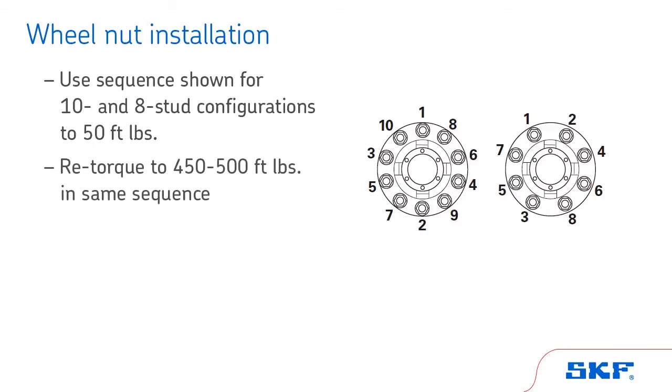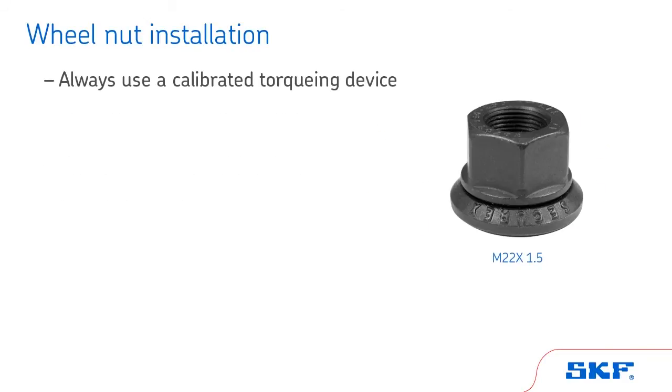Then re-torque to 450 to 500 foot-pounds following the same sequence. Always use a calibrated torquing device to ensure proper clamp load is achieved.